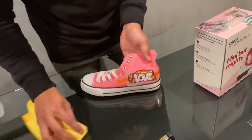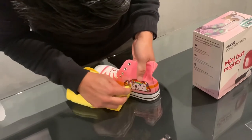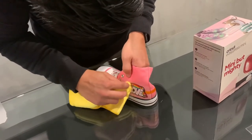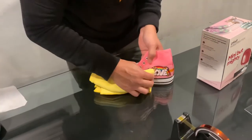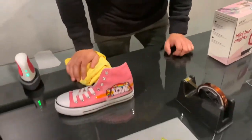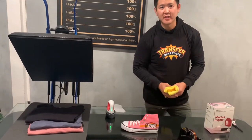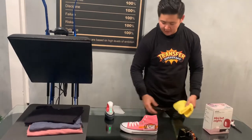Go ahead and let it cool. This is a cold peel transfer — let it sit for about two minutes so that it completely cools down, then you can go ahead and start from an edge and start peeling.